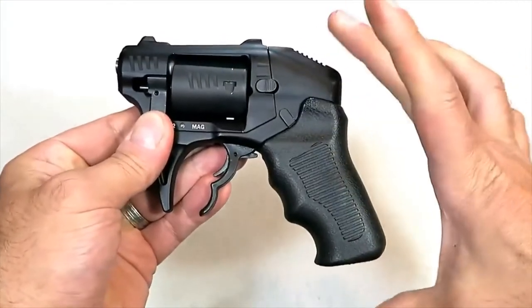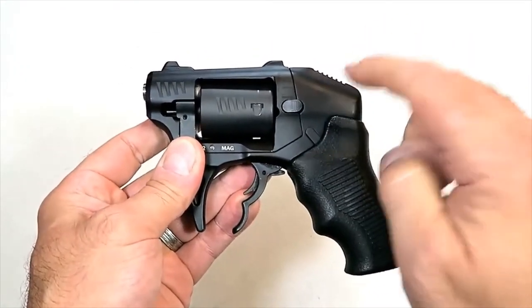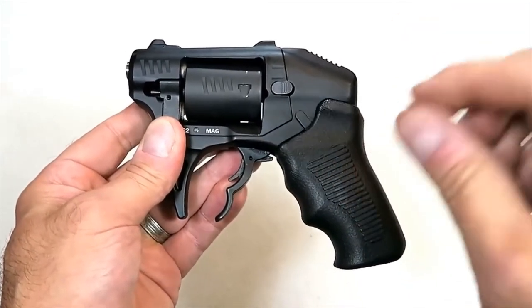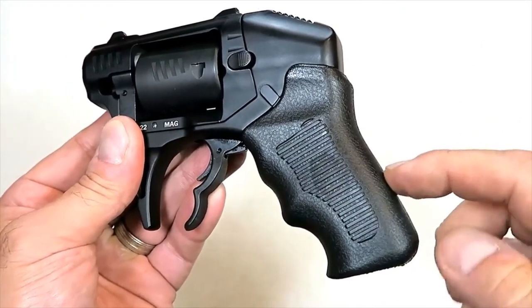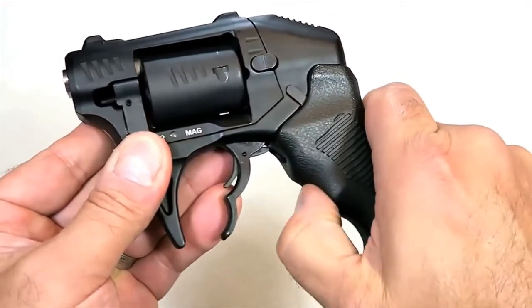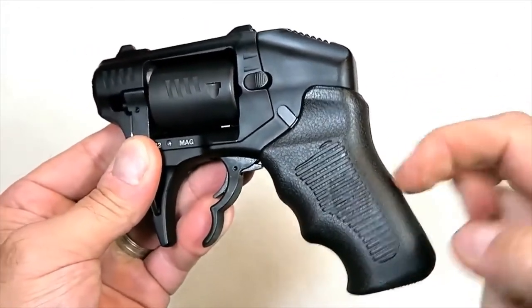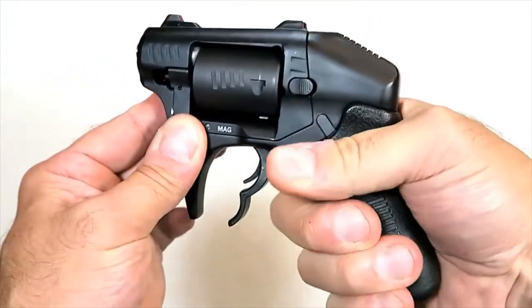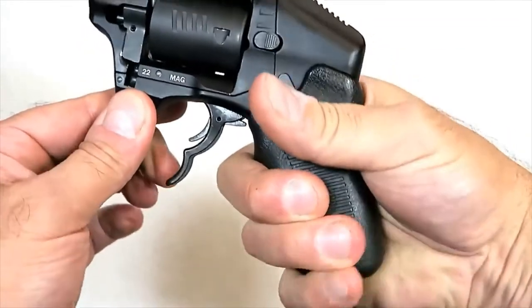It has a unique look to it — it is five inches tall, five inches wide, and weighs under 20 ounces unloaded, just a little over loaded with eight rounds of 22 WMR. We're gonna get it on the scale shortly. Standard Manufacturing says the grip is polymer, but to me it feels like rubber — it's got a rubber feel to it. I checked on various sources and it has a little give to it, so I think it's rubber. Whatever the case, it has a decent feel.